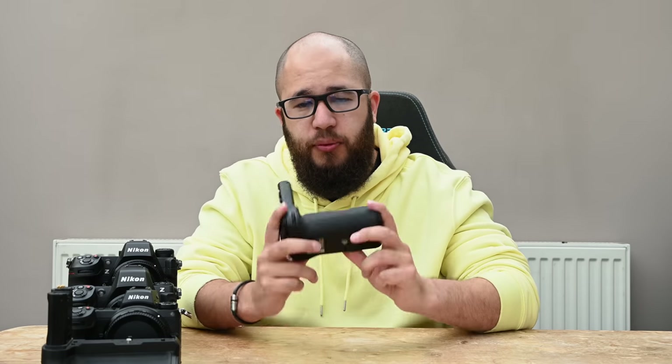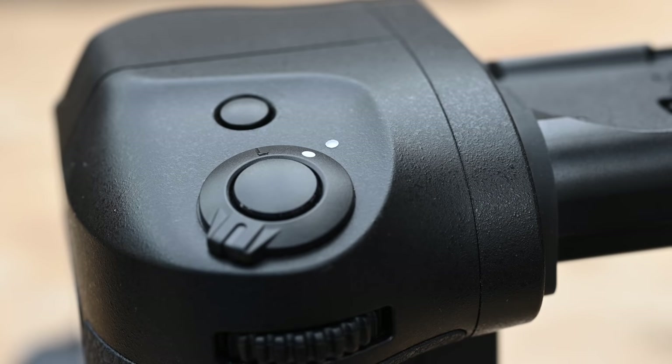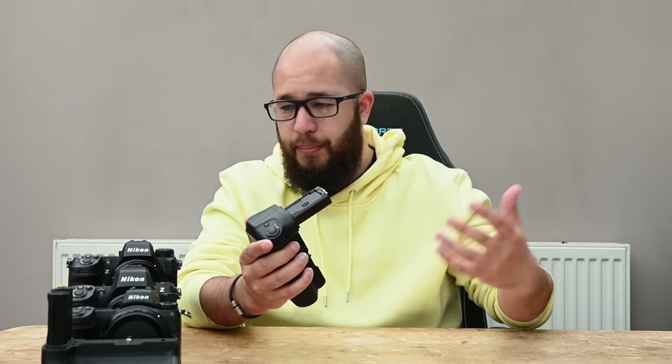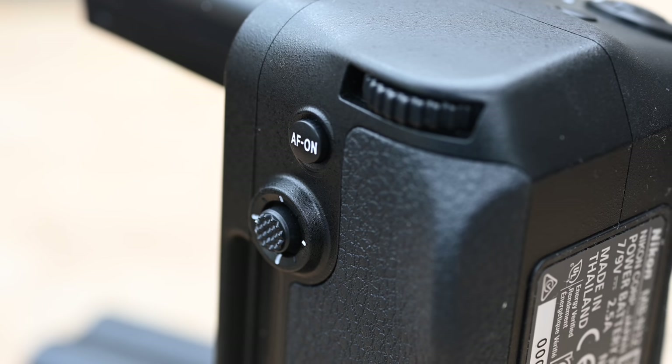So what does the NBN-12 actually do? Much like the older grip, it has controllable buttons: a rear dial and a front dial. There's also a lockable shutter button on top of the grip, plus an unmarked function button you can assign to whatever you want — ISO, white balance, exposure, etc. On the back of the grip we have an AF-On button and an AF toggle, allowing you to move focusing points or activate autofocus.